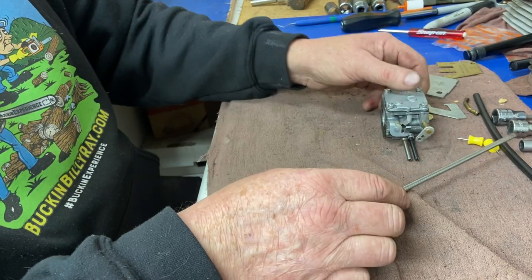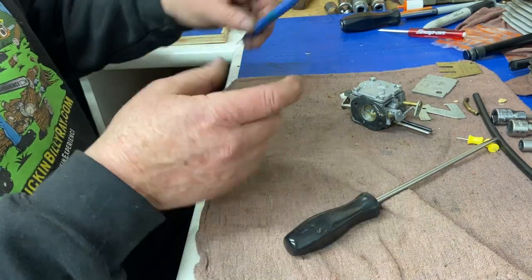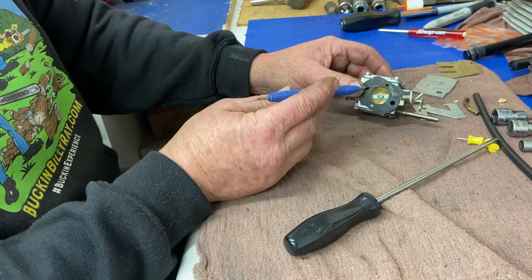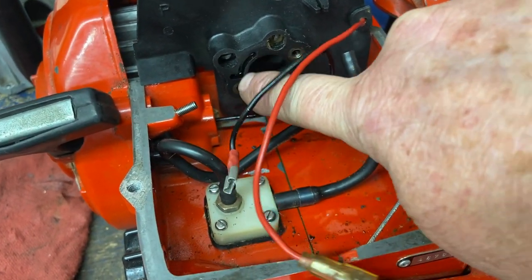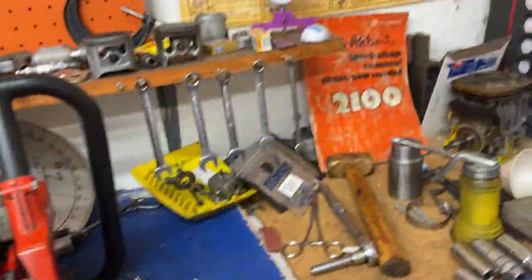The function of these carburetors all depends on pulsation from your crankcase or cylinder. Here's the pulse hole — when the piston goes up and down it creates a vacuum pulse, and you have to have that from the saw to make this carburetor work right. I showed you in the other video how the pulse comes out of this saw right there in the intake — I put oil in there and you can see it squirting out, so you know it's going to pulse as you pull it over.